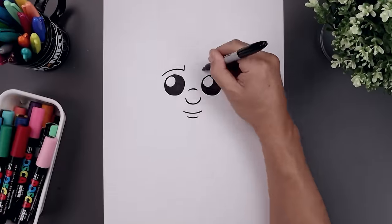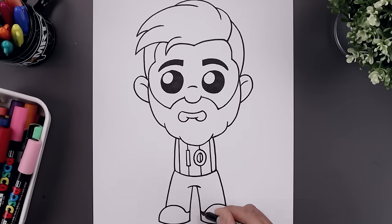What's up everyone and welcome to the club. In today's video we're creating a cartoon illustration of Lionel Messi.